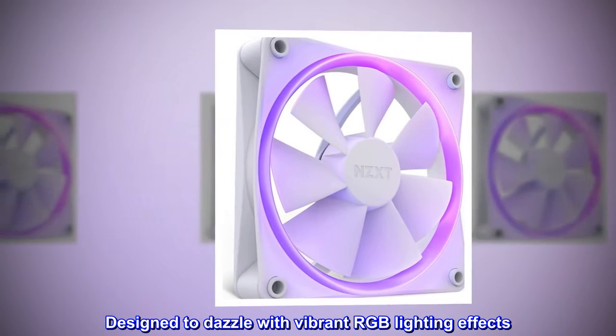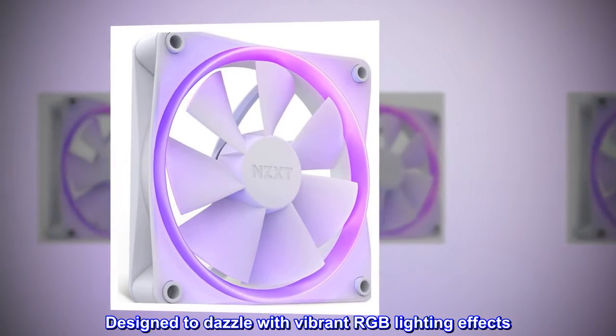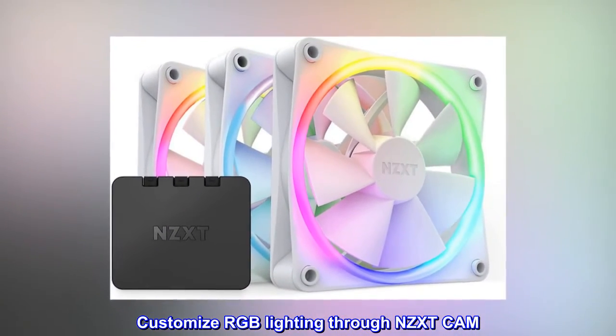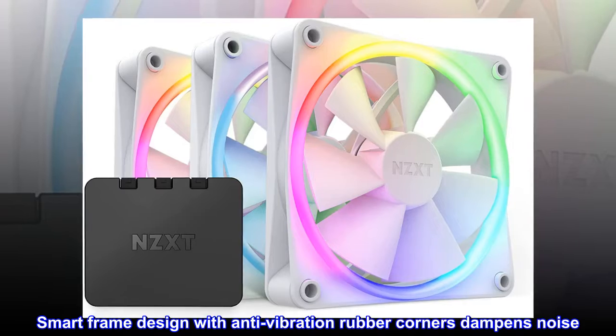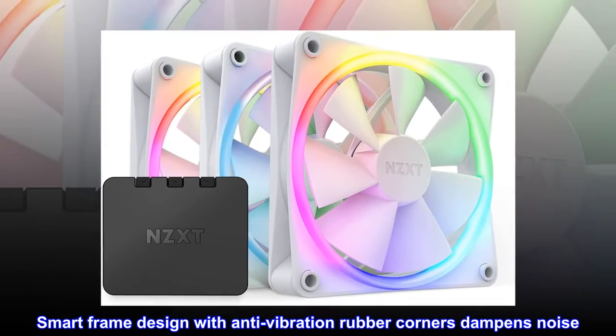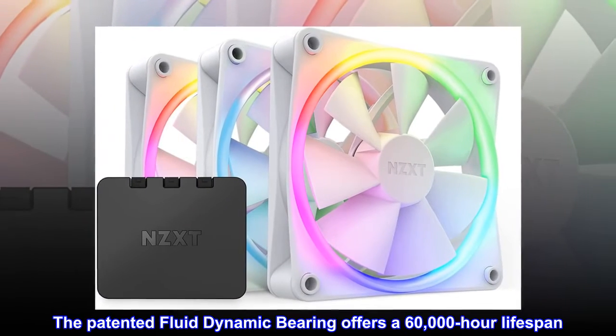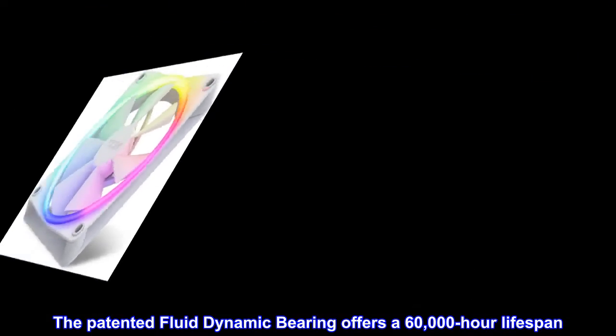Designed to dazzle with vibrant RGB lighting effects, customizable through NZXT Cam. The Smart Frame design with anti-vibration rubber corners dampens noise, and the patented Fluid Dynamic Bearing offers a 60,000-hour lifespan.